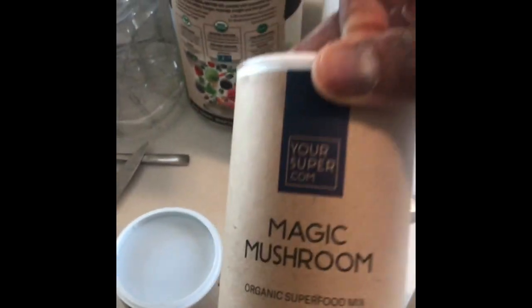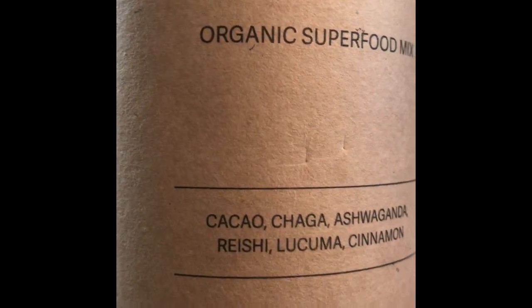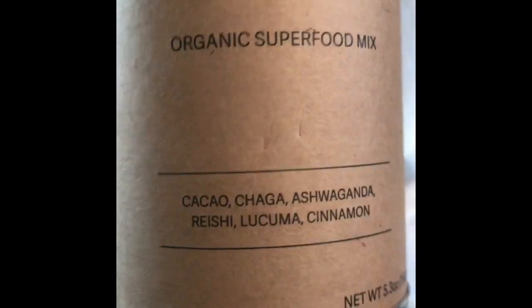Then you've got the Magic Mushroom blend, which has cacao — I'm not sure if I'm saying these things right — chaga, ashwagandha, reishi, lucuma, and cinnamon.